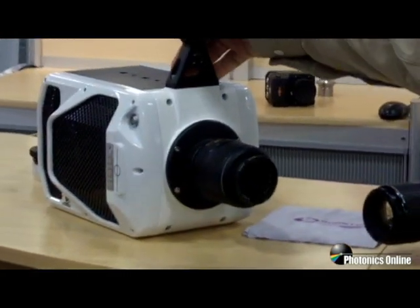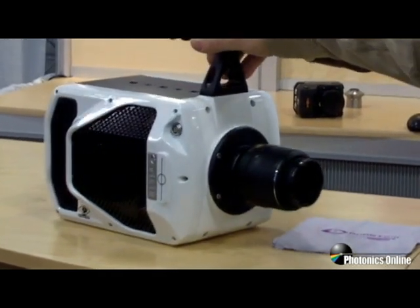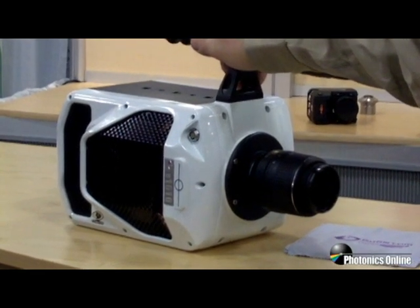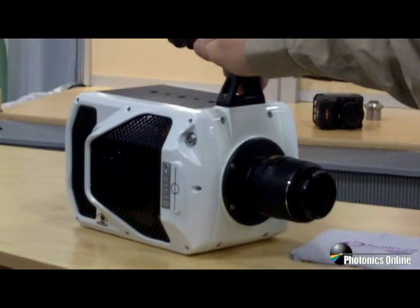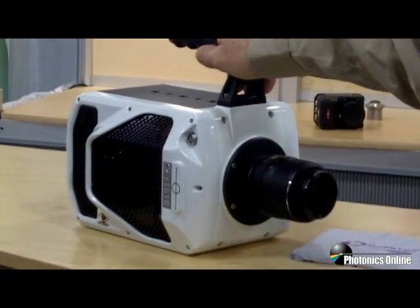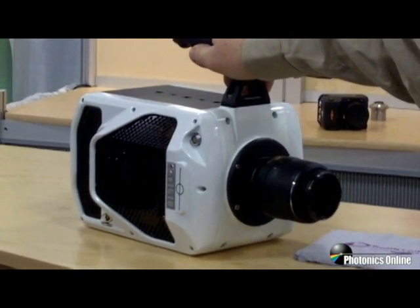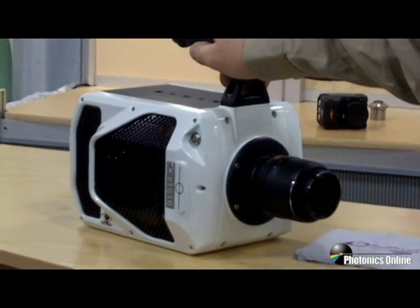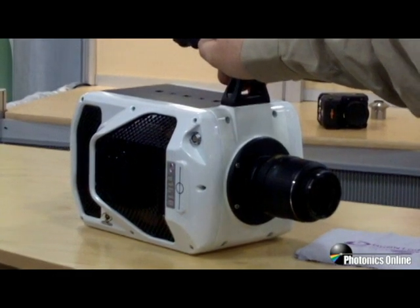The next camera in the Phantom product line is the V1210 and the V1610. These are more of a research-level, research-grade camera — both megapixel cameras. The sensor architecture is 1280 by 800. The V1610 is capable of over 16,000 frames per second at megapixel resolution. The V1210 is over 12,000 frames per second at megapixel resolution.